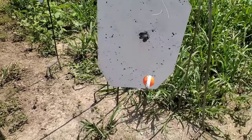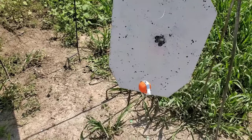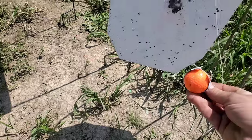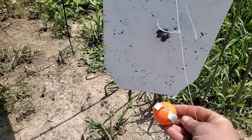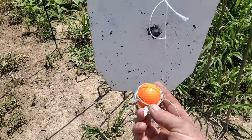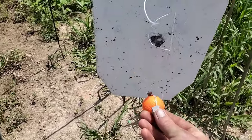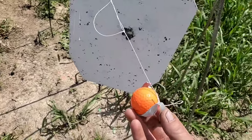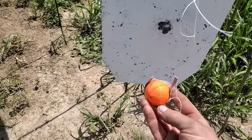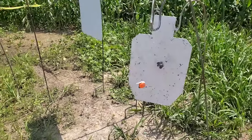So there you have it — 611 yards, cold bore, on a golf ball. I think that counts as doing the challenge. I've got a 6 ARC barrel coming, and as soon as that gets here I'll have it put together. Maybe we'll try this again with a gas gun, as CodaBoy Tactical originally intended. There you go — 600 yards on a golf ball, one shot.